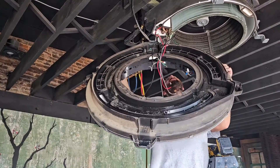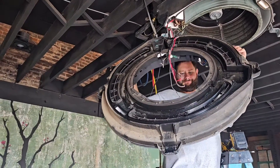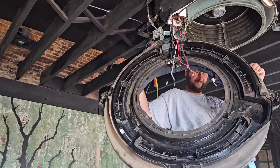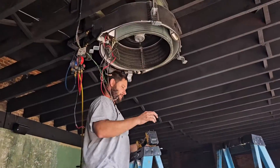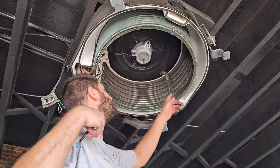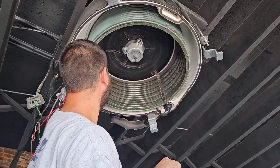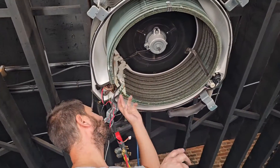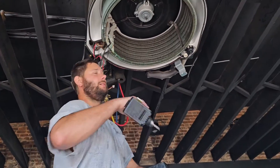Voila! Here's our coil. We've got those two little screws with those brackets, and then we've got this piece right here that has to come out, and then we're home free.